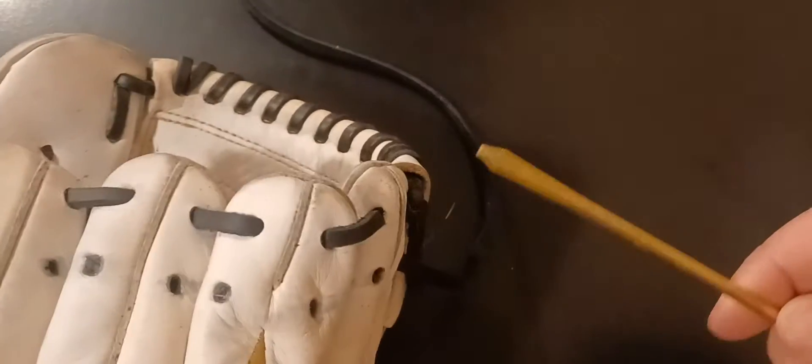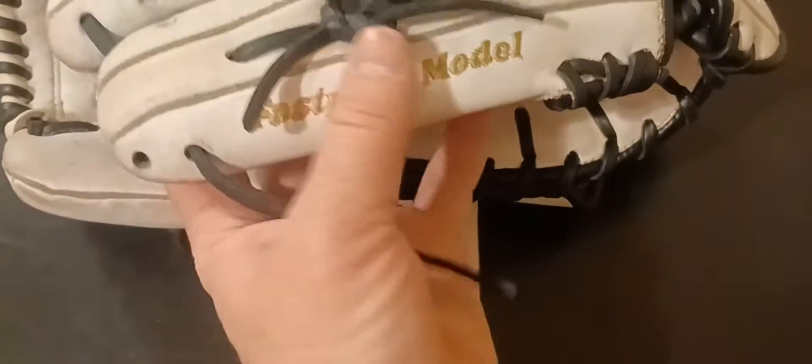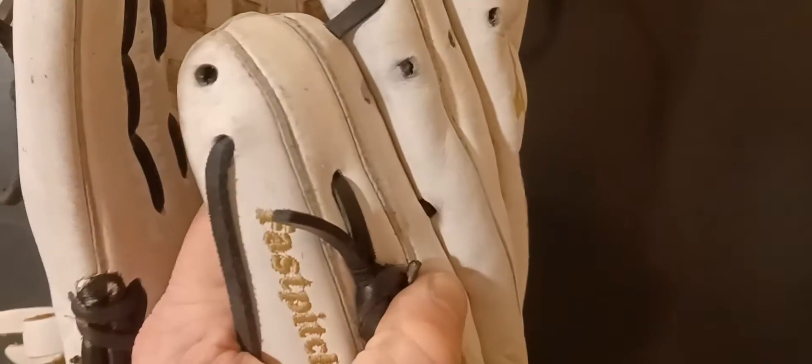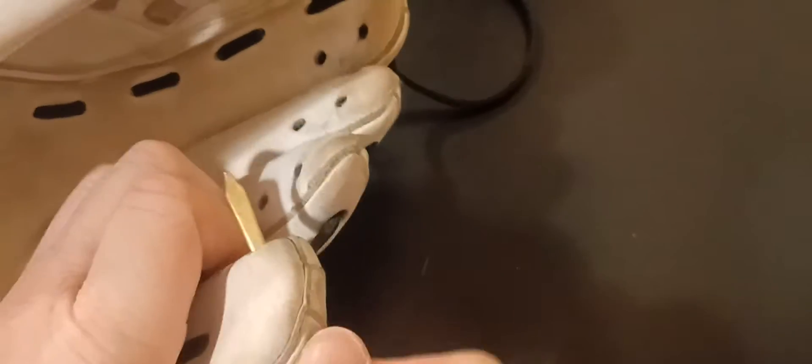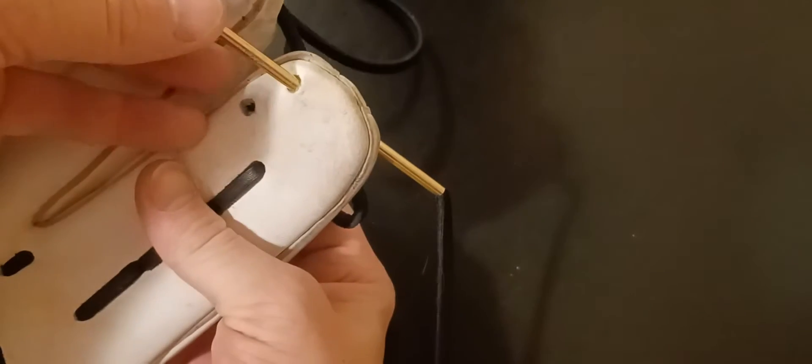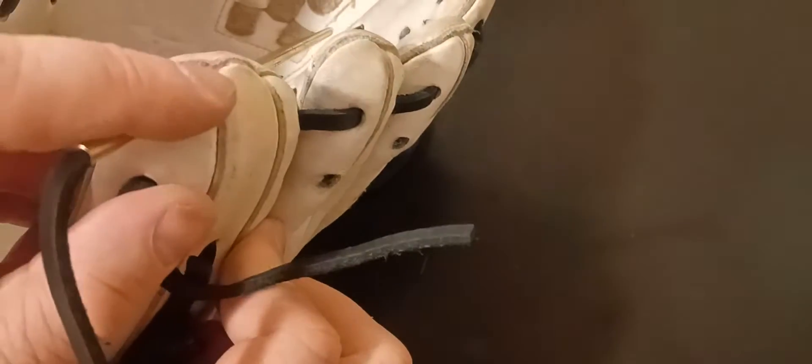We're starting in this hole right here and coming out the top hole on the pinky right there — back side, pinky top hole right there.